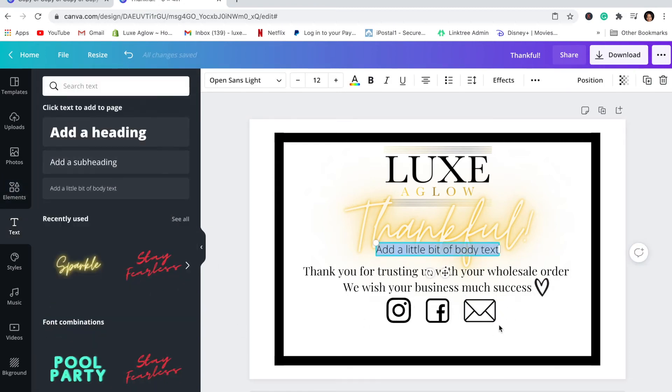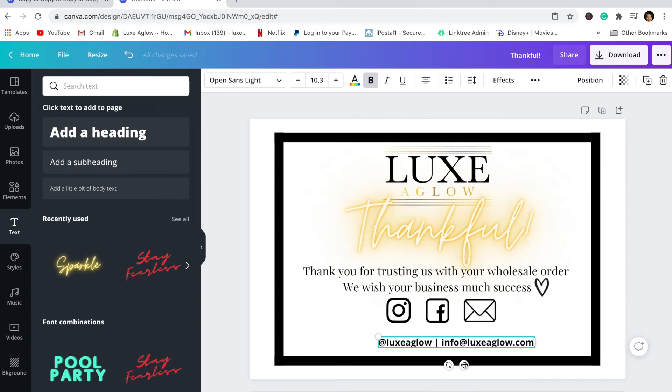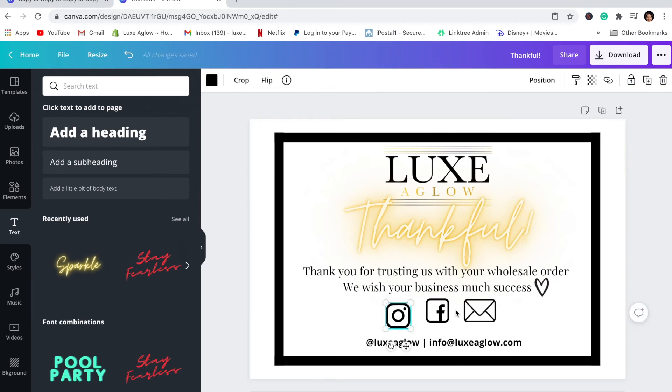Add a text box for your social media handle and email address. I'll put my Instagram handle and my email address, and bold that text so it can be clearly seen. Then bring it down just a little bit, and use those guidelines to position the icons correctly.